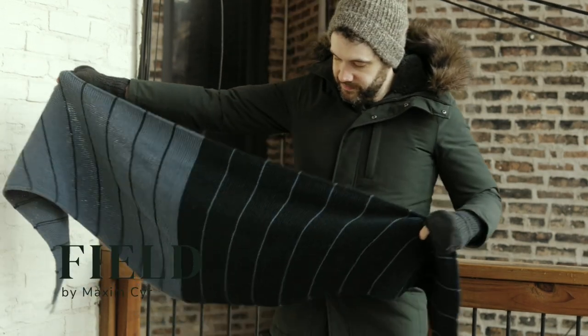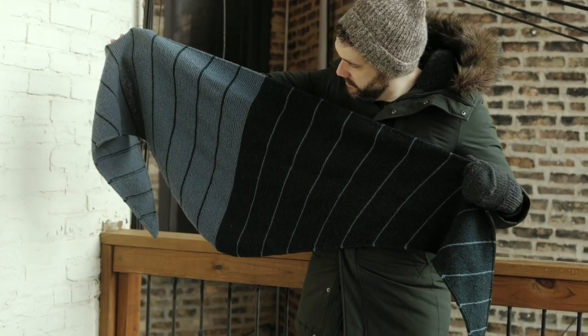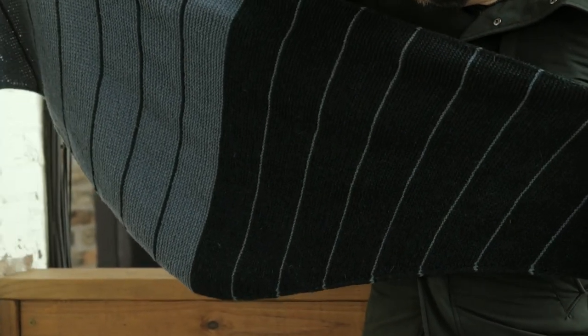The final shawl I have to show you is the Field by Maxim Sear — a DK weight, all garter stitch shawl that knits up fairly quickly and is really simple to pull off. It starts with a small number of stitches on one end, increases to a midpoint, then decreases out to the other end, giving you a really elongated but shallow triangle shape that's super simple to wear. You work with two colors where on one half one color is the main and the other is the contrast, and on the other half they swap — giving you really fun color play that's super simple to pull off. It's a really fun project and the finished object is cozy, warm, huge, and easy to style in the winter.